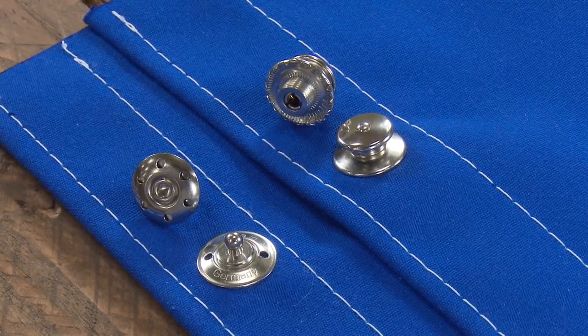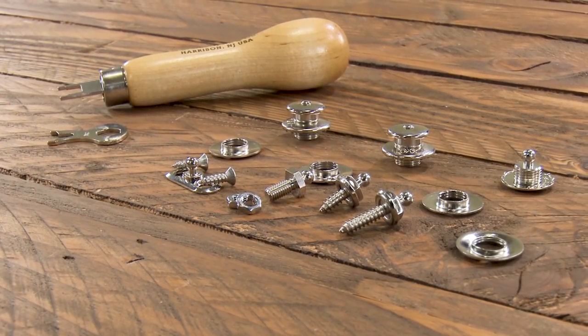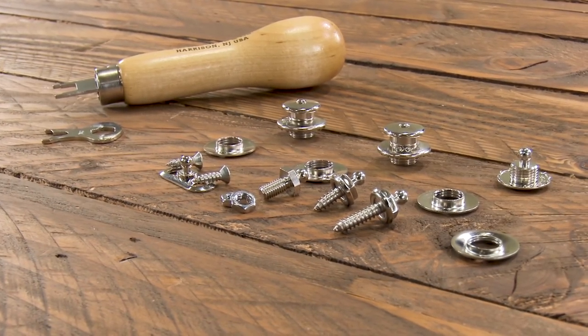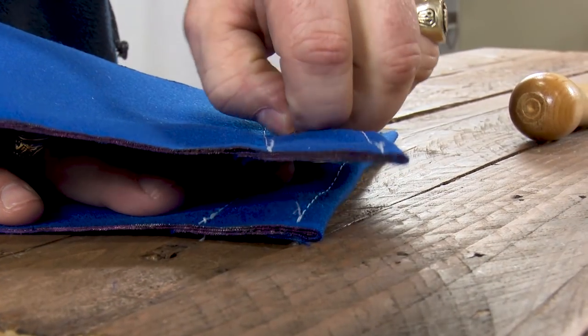In this video we're going to quickly demonstrate how to install the LOX Fastener and also demonstrate how it works. The LOX Pull-It-Up Fastener is a unique locking fastener with a socket-like grip. It only releases when the upper head is pulled up.